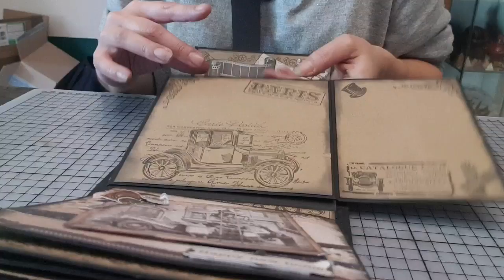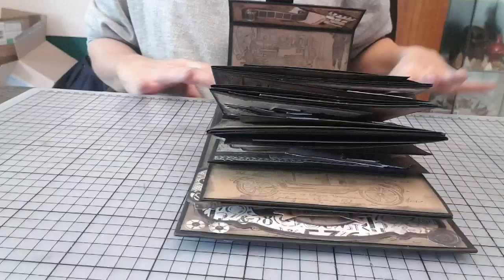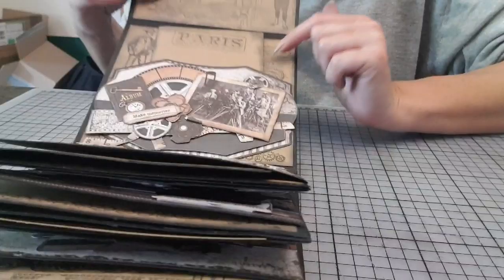Normalement, il est à 20. Pareil, là, pour la dernière page. J'aime vraiment beaucoup ces tampons. Et là, sur la couverture arrière, j'ai fait pareil que devant une carterie. J'aime beaucoup ces carteries comme ça. Et j'adore les faire en pochette.